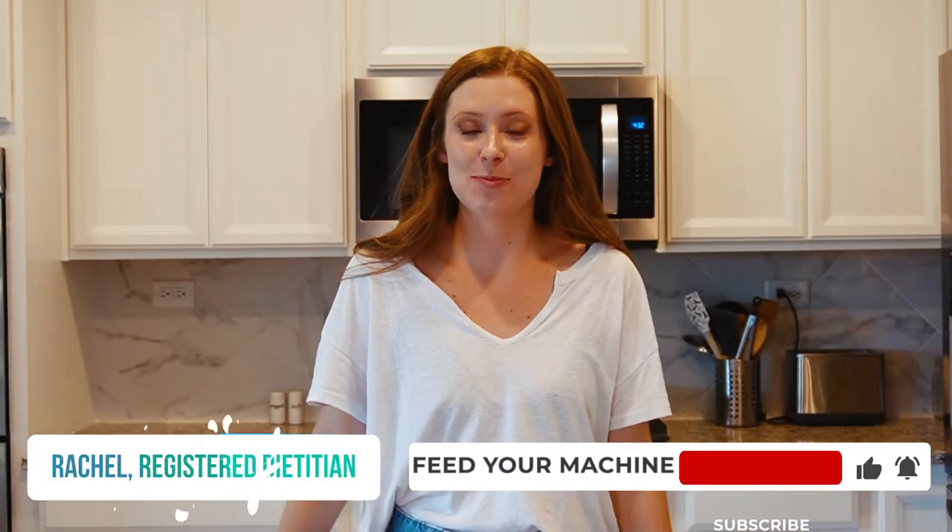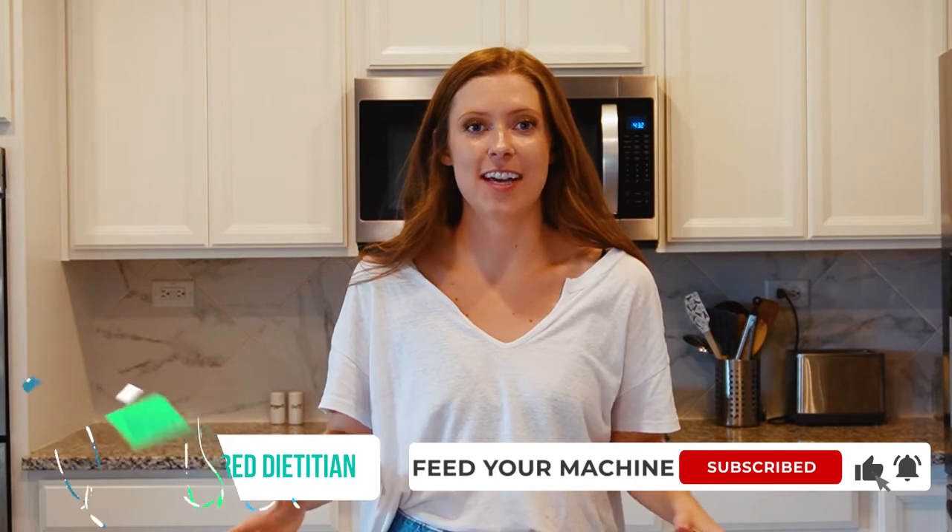Hi everyone, welcome back. Welcome back to Feed Your Machine. My name is Rachel and today I'm going to be showing you a super easy breakfast toast option that you're going to want to keep in your rotation, especially when it's fig season. You could do this with any type of fruit. I'm using figs because I have a ton left over in my fridge and I don't know what to do with them, so I came up with this recipe.